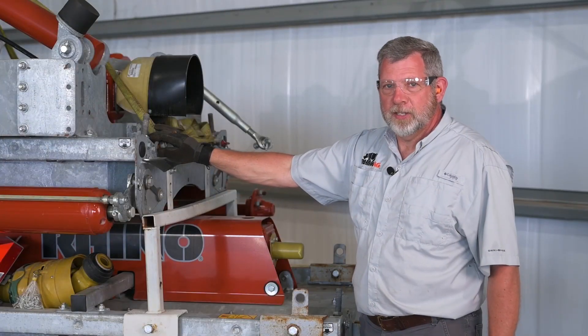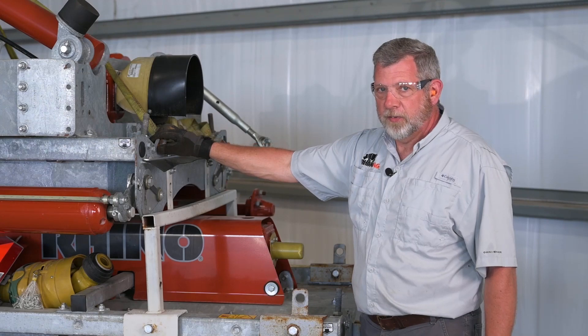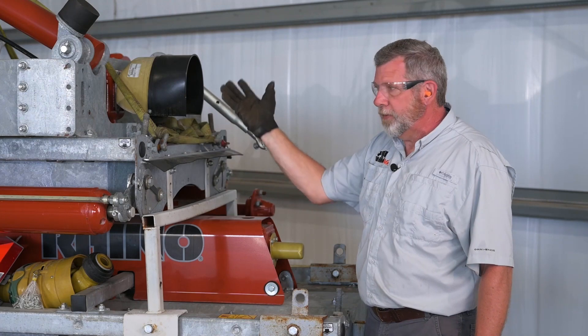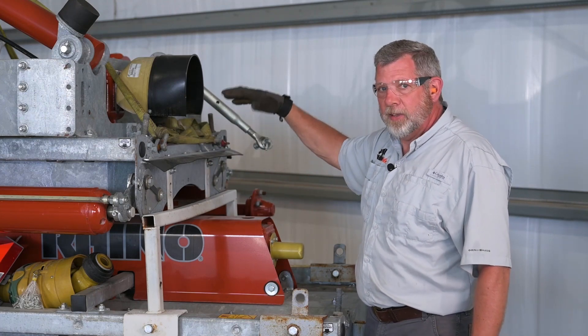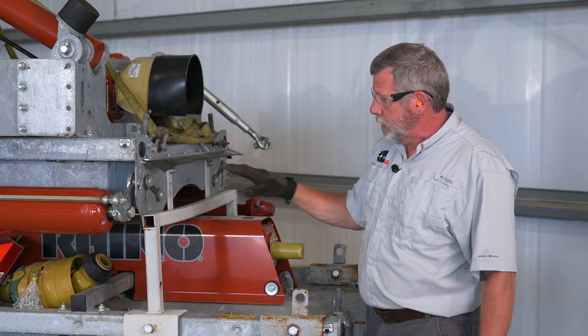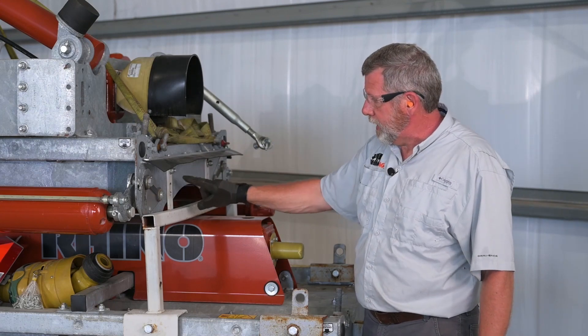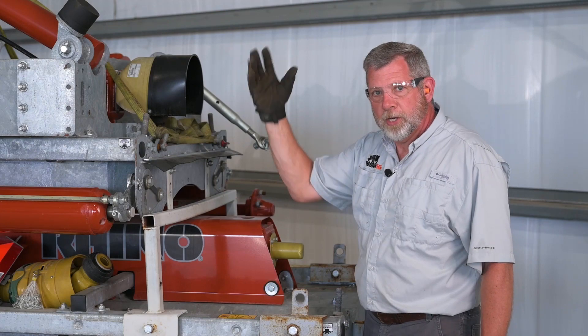We've attached the crane to the center deck. We've put our clevises in the lifting eyes on the front, and we've got a strap going to the rear axle. What you've got to remember is when you're lifting this, with the rear axle weight as it is, it makes an uneven lift, so we've got to make sure that we lift it correctly. The next thing we're going to do is remove the attaching bolts in four positions on each end of the center deck once we have the pressure off of it.